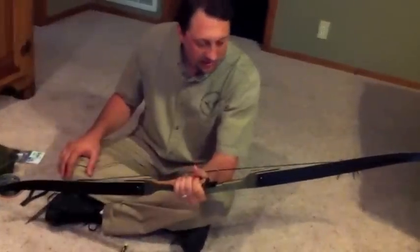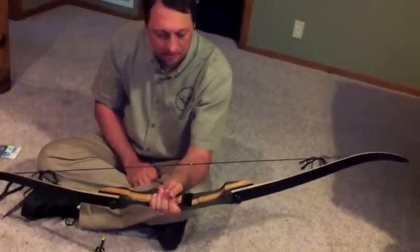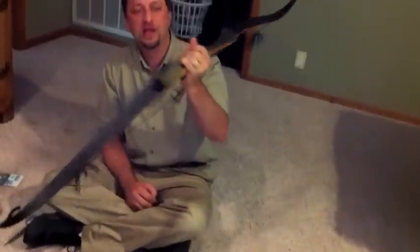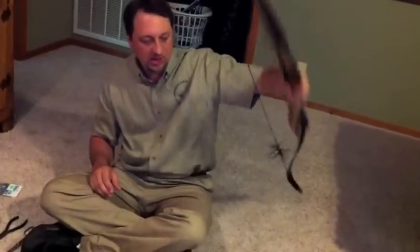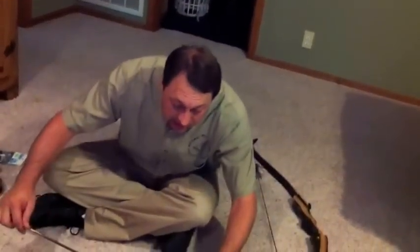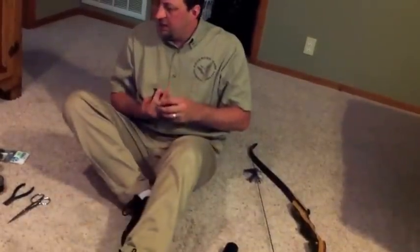This bow is extremely quiet, very, very quiet. I'll tell you what, come on out. It's a left-handed bow, but I'm going to go ahead and shoot it for you and show you guys what this thing sounds like. It sounds great — you can just barely hear it. So I'll go ahead and grab my stuff and let me show you how it shoots. Come on out.